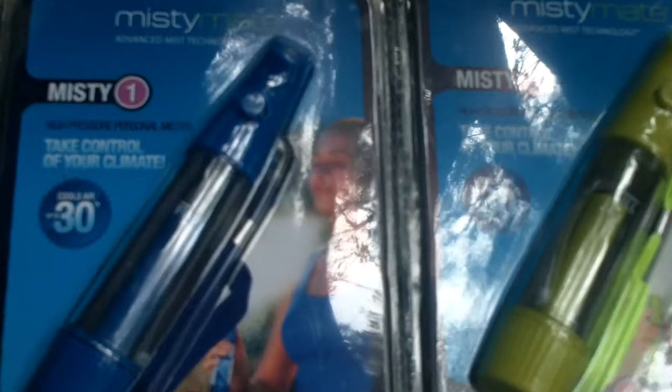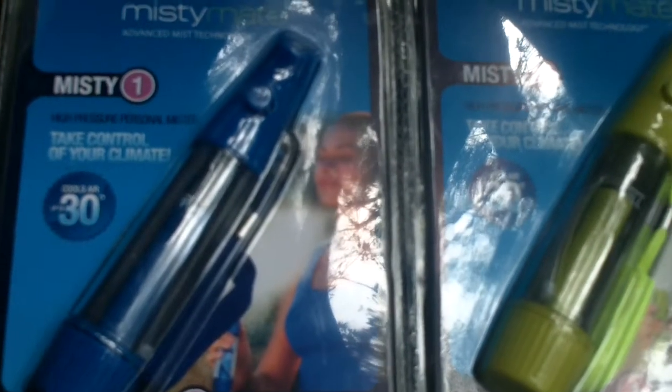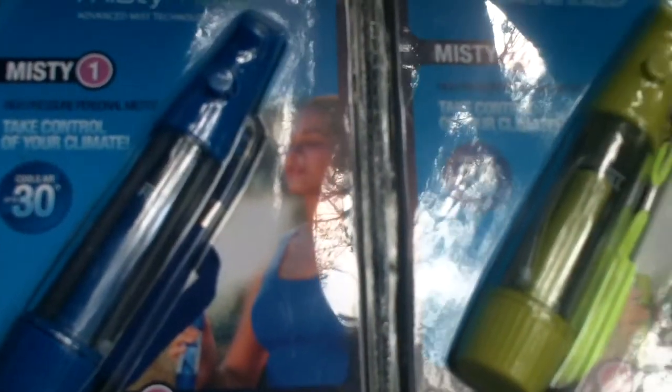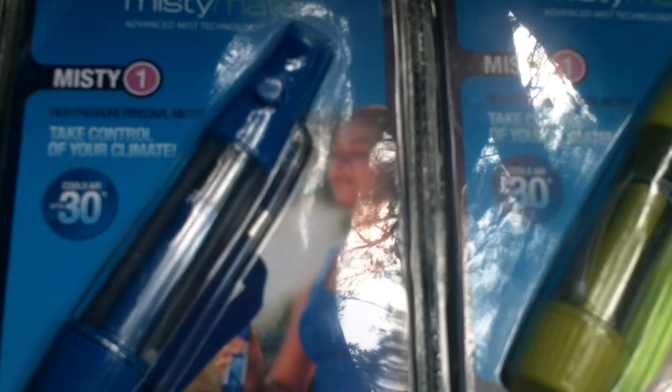Today I'm going to show you this great little device that keeps you cool in the summer months and while you're exercising indoors or outdoors, all at an affordable price. Take a look. This is the Misty Mate Personal Misters. I have one in blue and one in neon yellow. These things are fantastic.